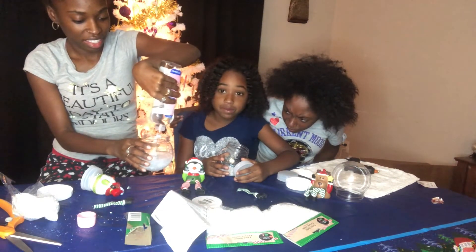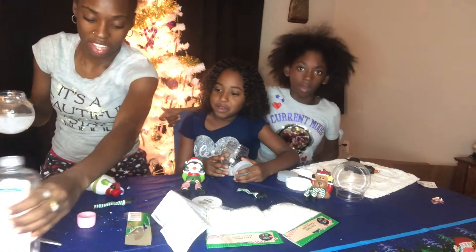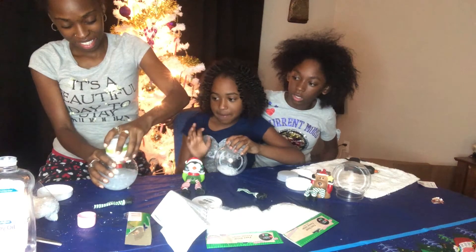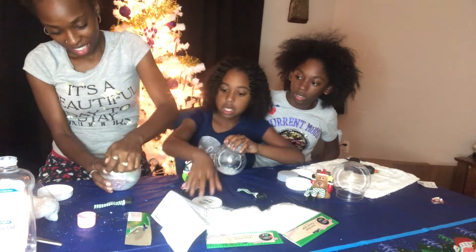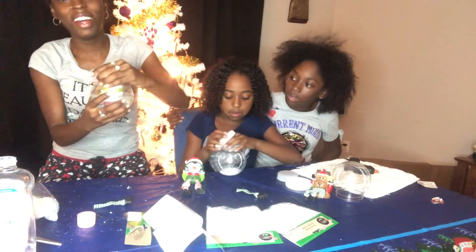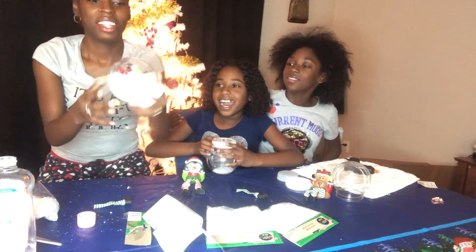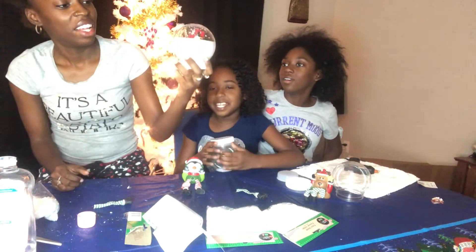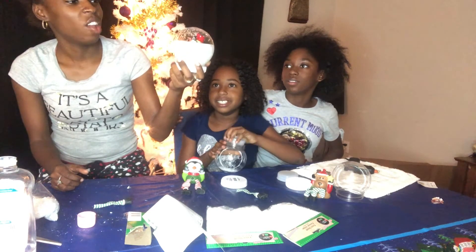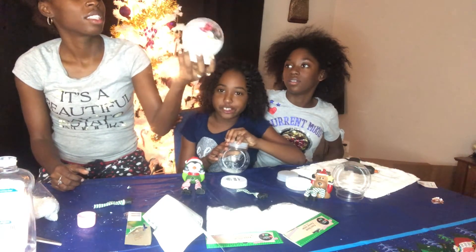It looks like water. That's a lot — oh my God. Let's see, guys. Are you guys ready to see? That's so pretty! Oh my God — that's so pretty. He's kind of drowning though. I think I put too much baby oil. He's drowning!